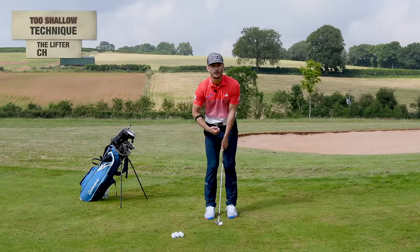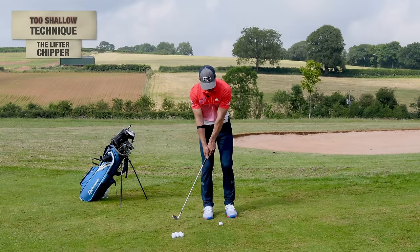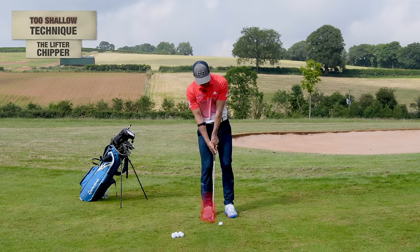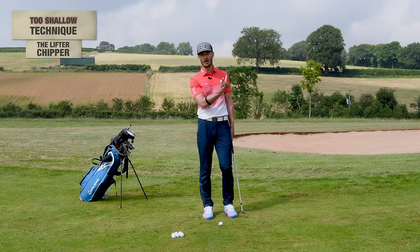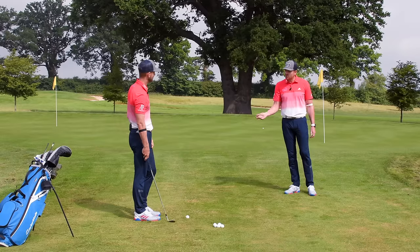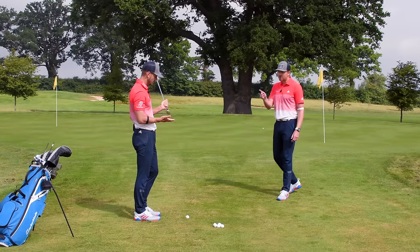Another common fault: people are actually trying to lift the golf ball in the air. We see them trying to help it up — almost pushing off their front foot and moving onto the back foot — which causes ground-first contact and those high shots that go through the back of the green. It makes sense to try and lift it because in every other sport we lean back to hit up, but not in golf — we have loft on the club to help us.